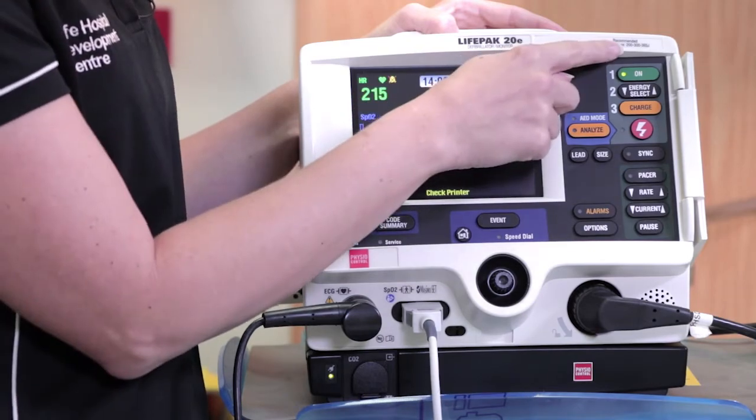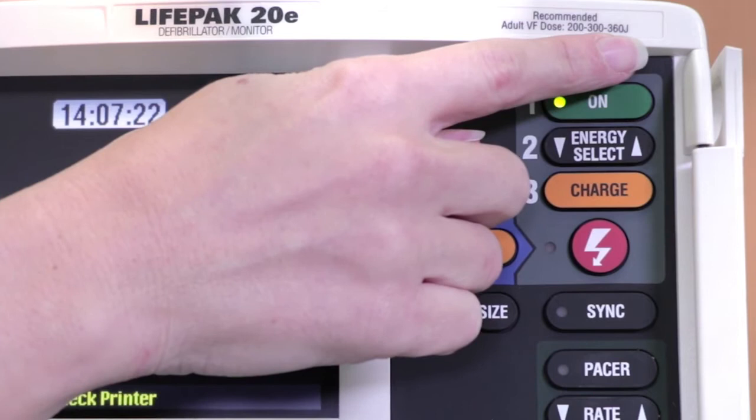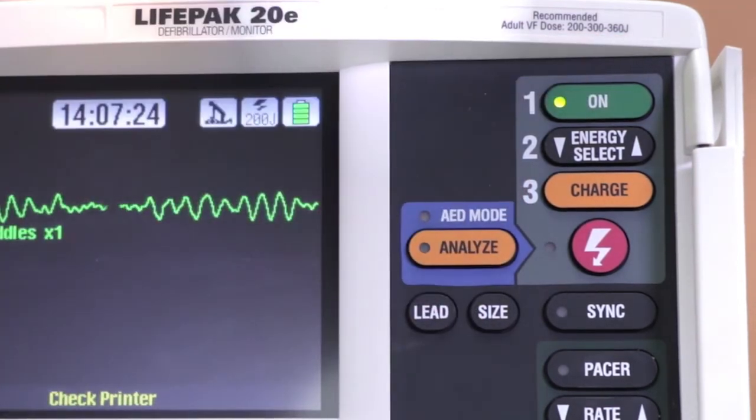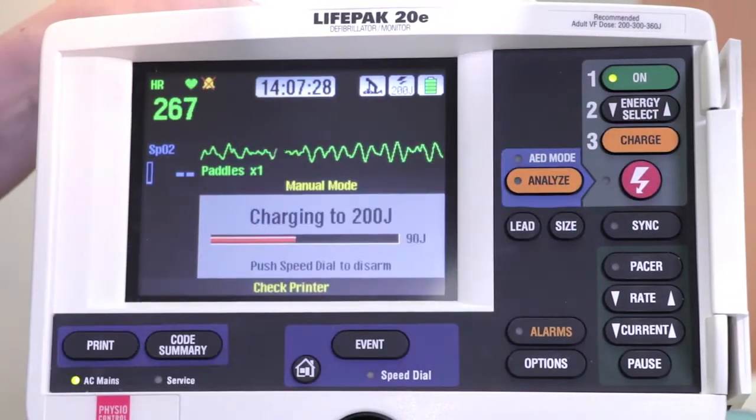Joules are to be delivered as 200, 300, and 360, as per manufacturer's recommendations, which can be found on the small sticker above each panel of your LifePak. Charging — continue CPR.